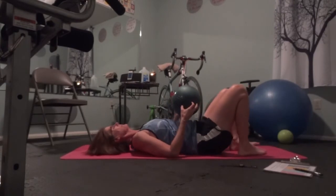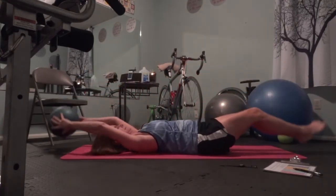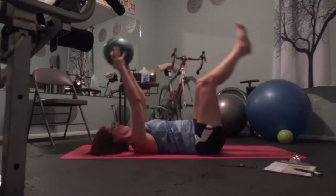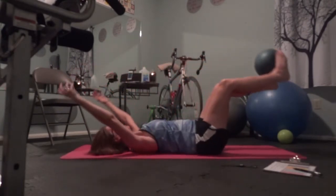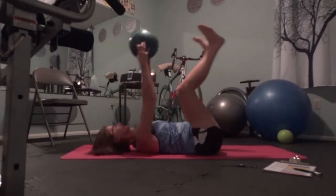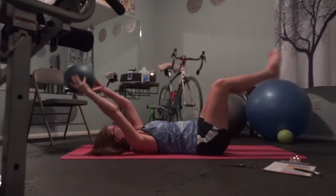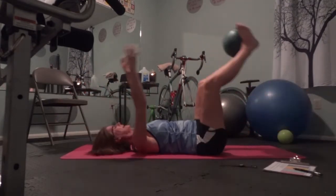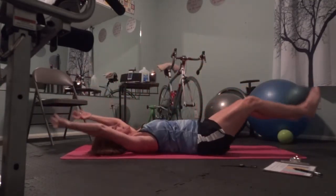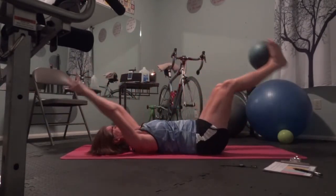Second set — I'm going to add a ball, but I'm still going to keep the legs bent. Here it is. One, two, three, four, five, six, seven, eight, nine — man, this feels good to me — ten. I'm so grateful to be able to exercise at all. Who cares if it's perfect, I'm just happy to be here. Here's the last one.